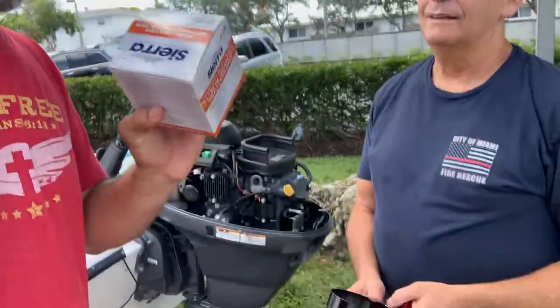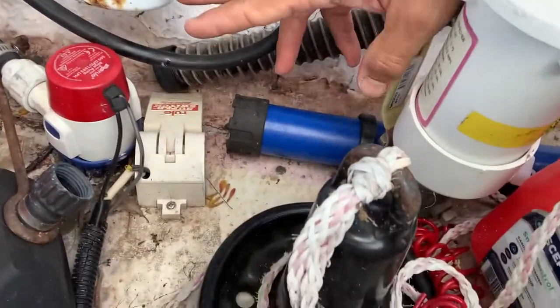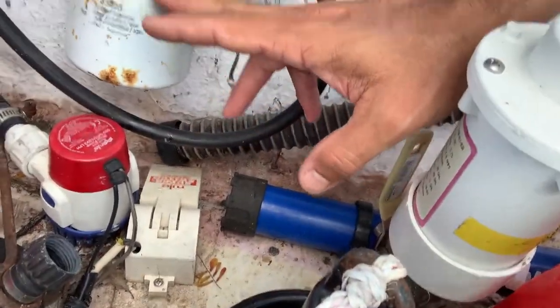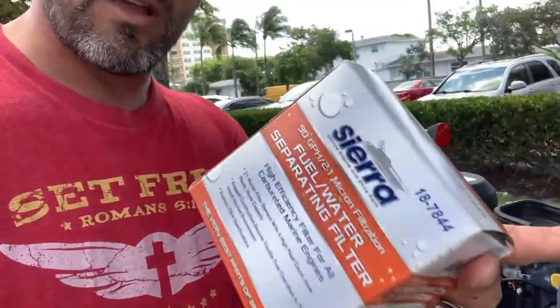Today we are going to change out our fuel water separator. That is this thing right here — it's a little corroded, a little rusty, and we are going to change it out. John's going to show us how to do that. I've got my new one right here. Don't forget to subscribe to the channel — we've got plenty of fishing adventures down here in sunny South Florida, from snakeheads to swordfish. Let's get to changing our fuel water separator.